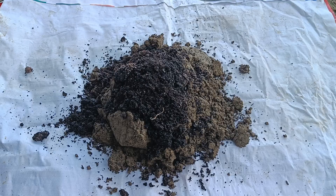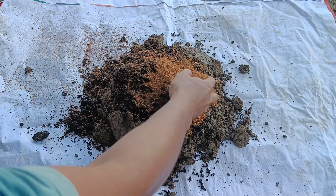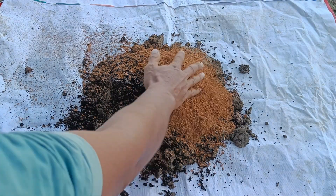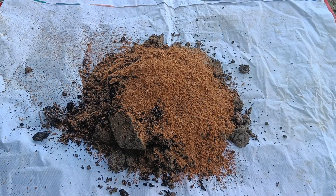Function of each component. Soil provides basic structure, microorganisms, and essential minerals. Coffee grounds are a nitrogen-rich organic material that is excellent for leaf growth. Coffee grounds also help improve soil structure and slightly lower the pH, becoming more acidic over time as they decompose.